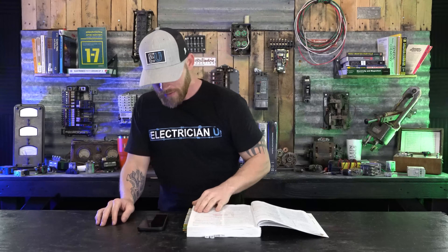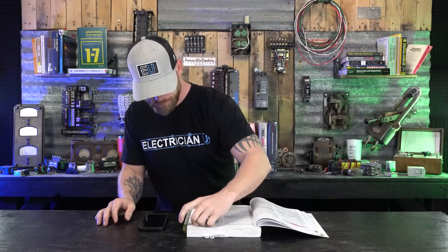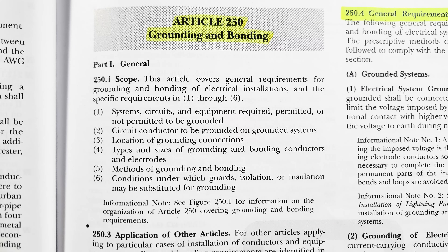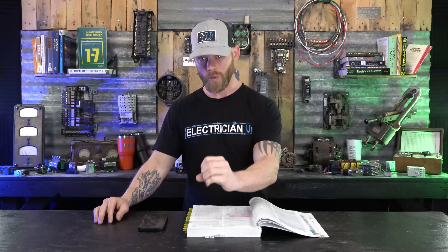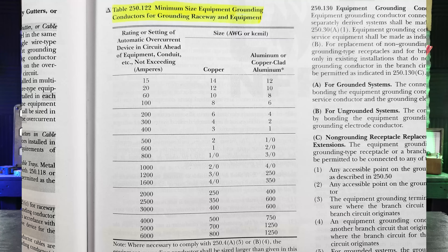Typically if you look at the values for conductors, old-school electricians would say size your neutral one size less than your hots and size your ground two sizes less than your hots. In some cases that's accurate, but that's not always true. For equipment grounding conductors, for those not in the know, we go to Article 250 in the National Electrical Code — this is the 2020 code — specifically Table 250.122. Article 250.122 talks about sizing equipment grounding conductors and procedurally everything to do with equipment grounding conductors specifically. So for grounds we look in Table 250.122.